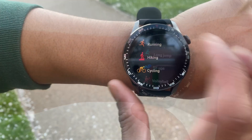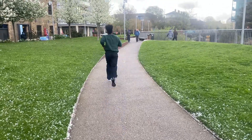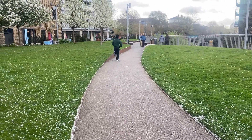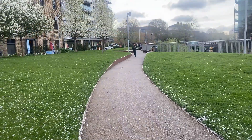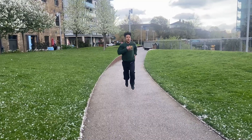I'm going to show you one of the features and how easily it works. I'm just going to have a quick run and show you how accurate it is with its measurements. I didn't even feel the watch on my arm while I was running, and that's what you really want.